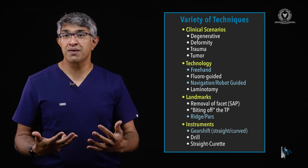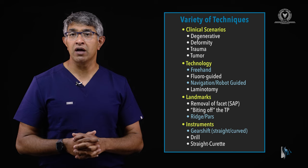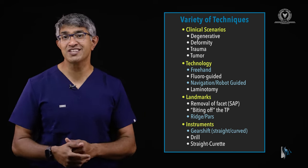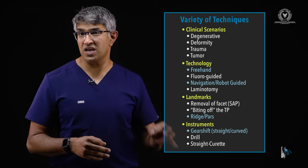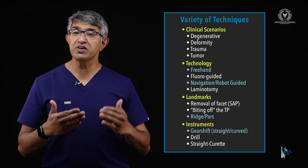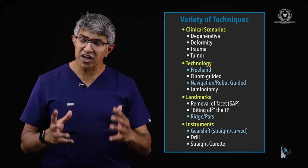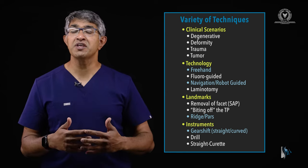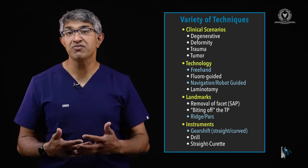From an instrument standpoint, I tend to use a gear shift — specifically a Lenke probe, which is what many people call it. You can also use a Steffi probe, a drill, or a straight curette. I have a few colleagues who use a 3-0 straight curette. One of the neat things about thoracic pedicle screw cannulation is that there are so many ways of doing it — there's no right or wrong way. Feeling familiar with the anatomy in all dimensions and developing a good workflow for placing it safely is imperative to putting them in comfortably, efficiently, safely, and accurately.